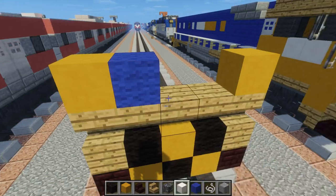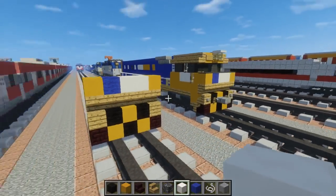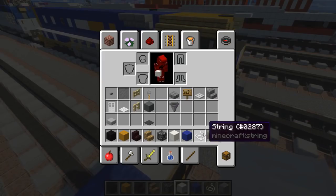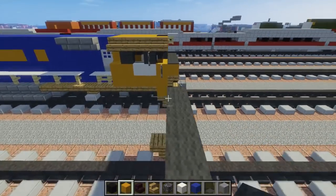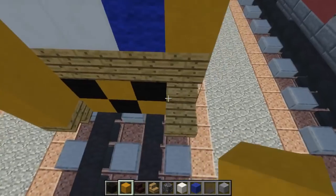Let's add yellow hardened clay on the sides. On one side let's add blue wool, and on the other side let's add quartz — the middle is quartz as well — and that's just their logo. On top of that let's add some gray carpet all the way across, and let's add more yellow wool all the way up.